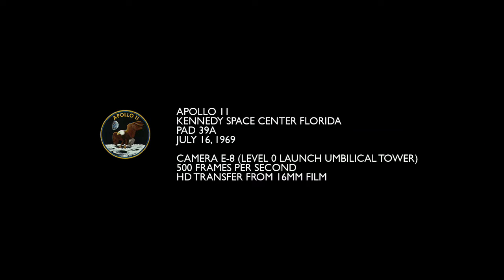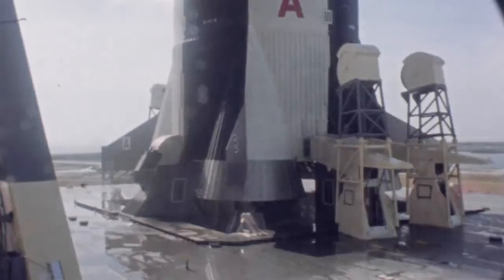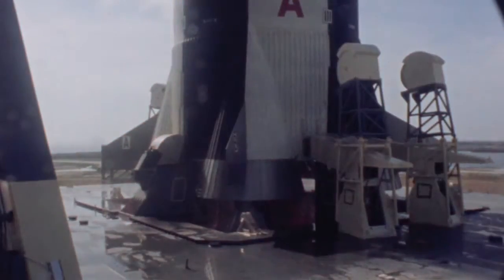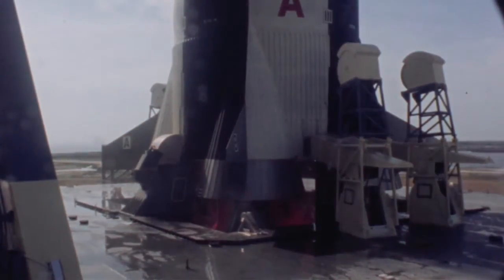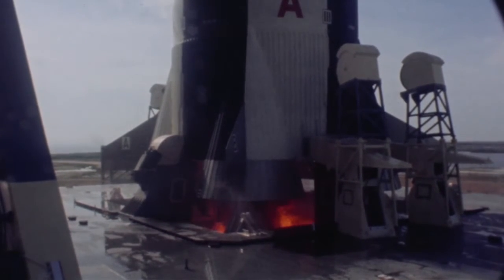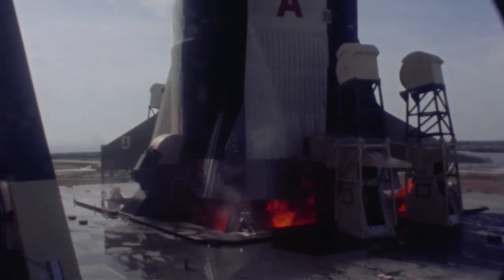This is the launch of Apollo 11, July 16, 1969. It's camera E8, which shows the base of the Saturn V vehicle. It's done on 16mm film at 500 frames per second. This particular camera was started at 5 seconds prior to liftoff. At this speed, what you're going to see in this full 8 minutes and 22 seconds is about 30 seconds worth of actual time.